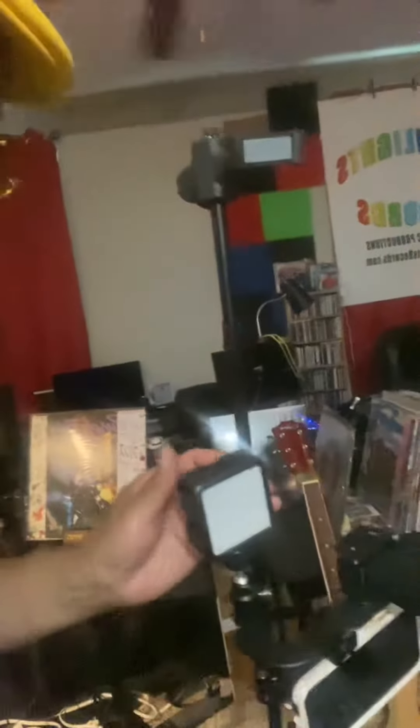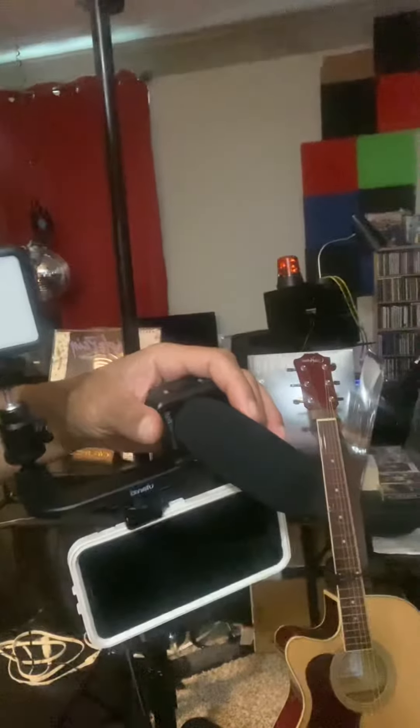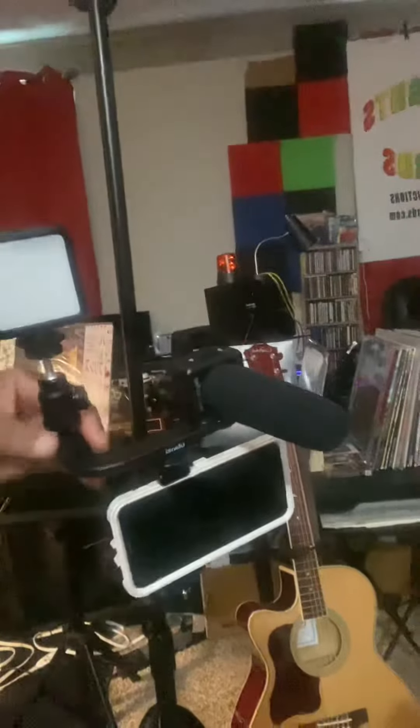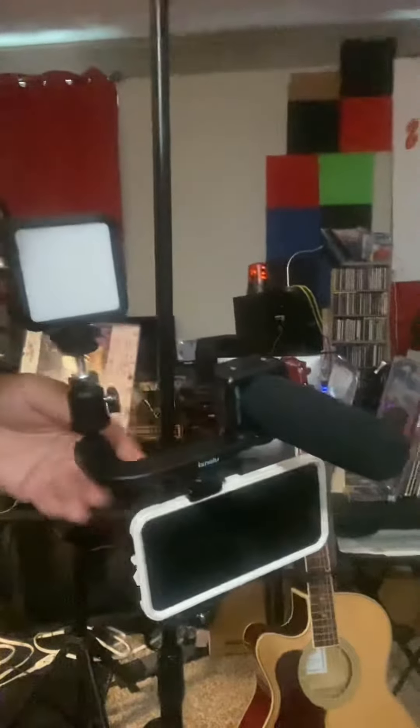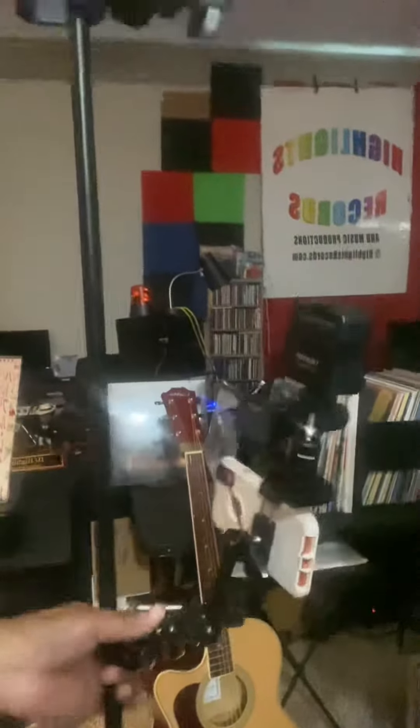There are several components here. This is your light right here, and it's by a company called IK Multimedia. And this is a professional microphone by the same company, IK Multimedia. Of course, the iPhone itself and all these other little pieces are separate pieces that you can buy on Amazon as well.